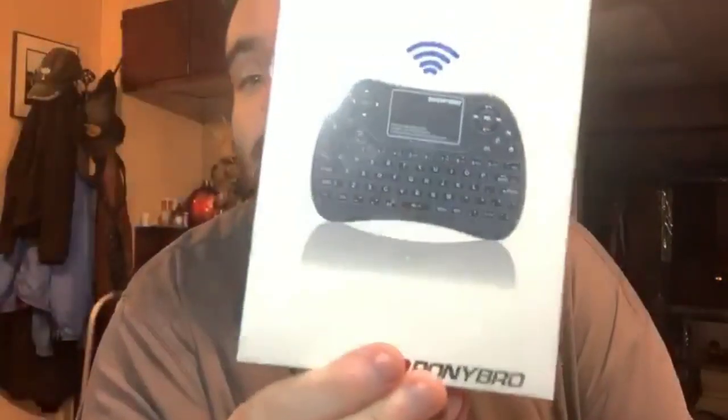Hey everyone, welcome back to another episode of LCR. My name is David. Tonight we're going to be talking about the G-Ponybro wireless keyboard and mouse.